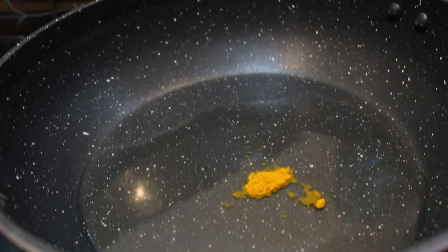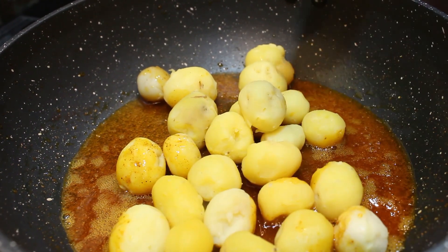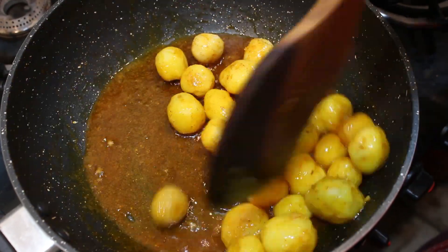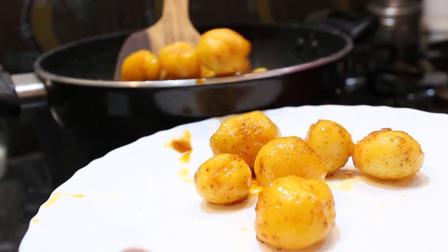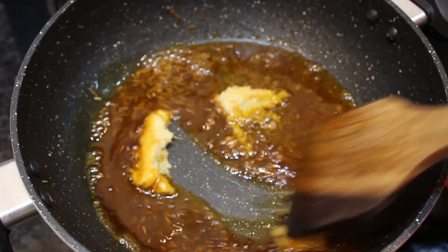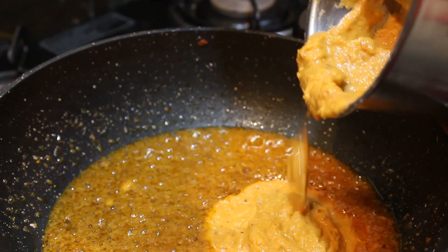Oil heat time tharvata. Let's fry it for 1 minute. Now I will heat the oil. Now I will fry the pasta in the oil. Now I will fry the masala paste in the oil.